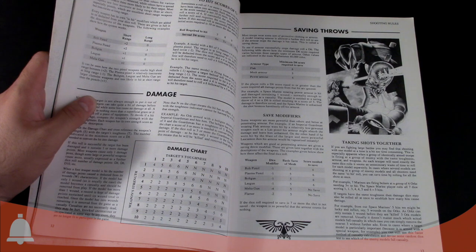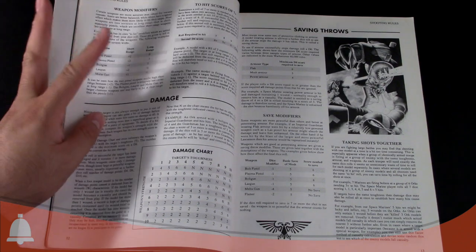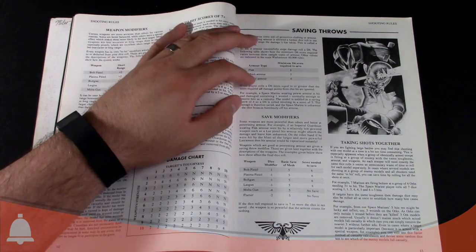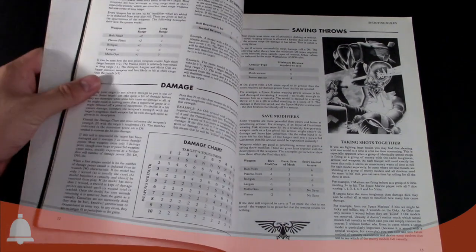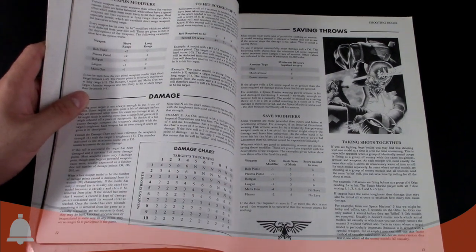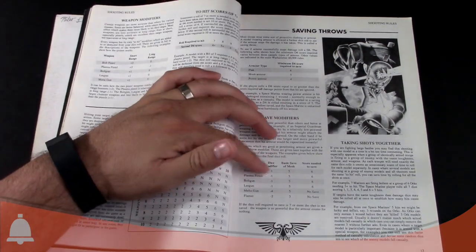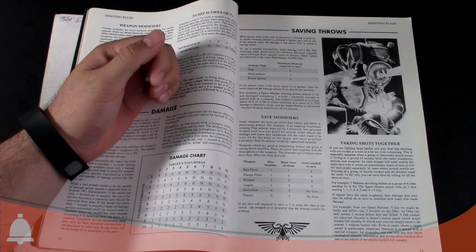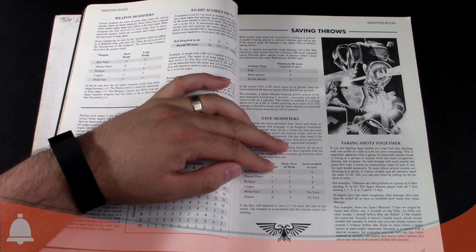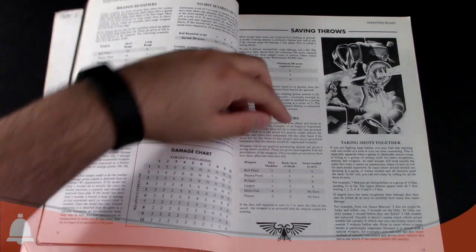Saving throws: flak armor was a 6-up, mesh armor was a 5-up, power armor was a 4-up. Then save modifiers — plasma pistols were only a minus 1. Oh my, how times have changed. Melta guns were a minus 4. The basic save of mesh armor was a 5-up. It shows you how all that worked.